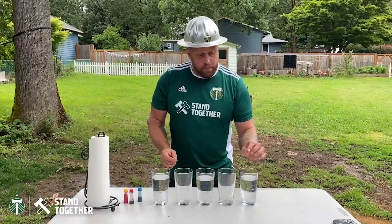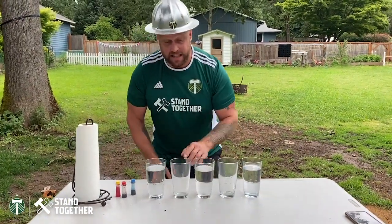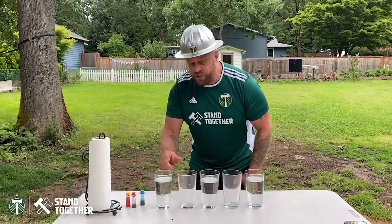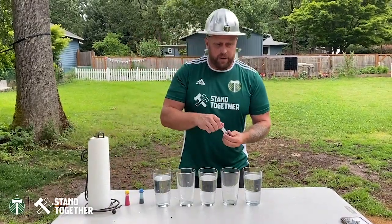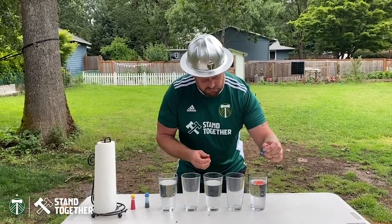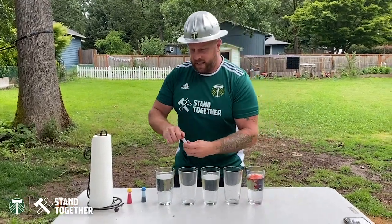We're gonna start by adding water to the first, the third, and the fifth glass, leaving the second and fourth empty. Go about an inch to maybe even two inches from the top. And then we're gonna start with a little bit of red food coloring — doesn't take a whole lot, maybe one drop. Let's do two drops.